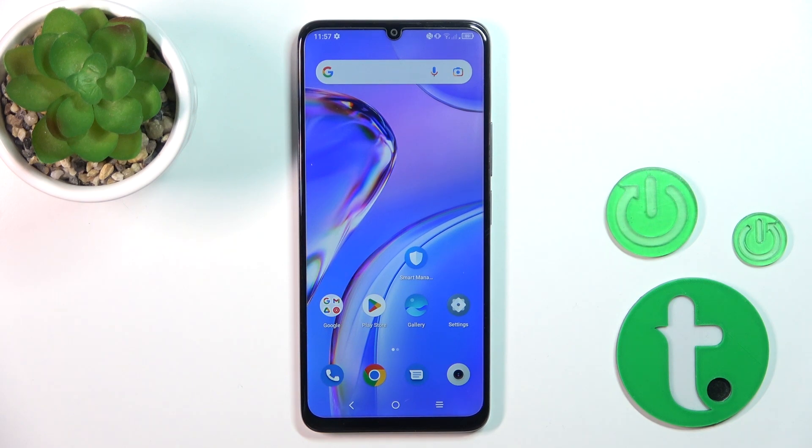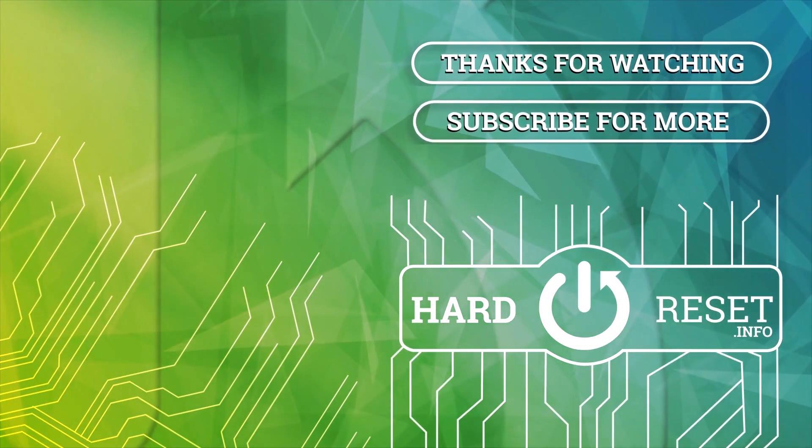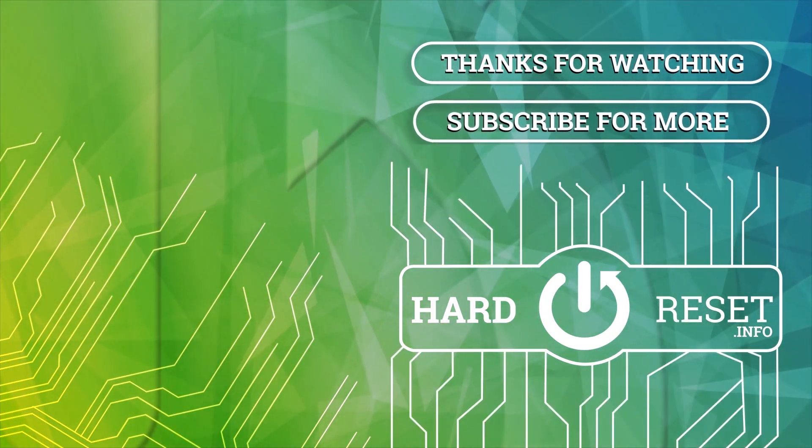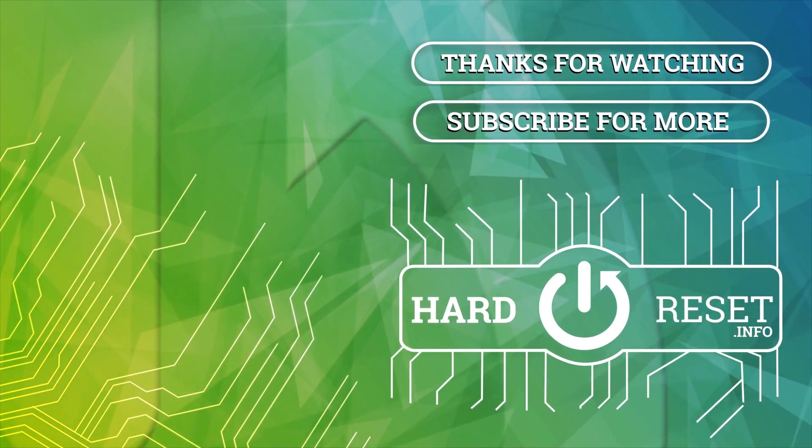So, that's it. Thank you for watching, and if you find this video helpful, leave a thumbs up and subscribe to our channel. Thank you — I'll see you next time.